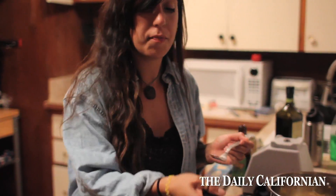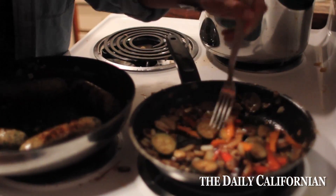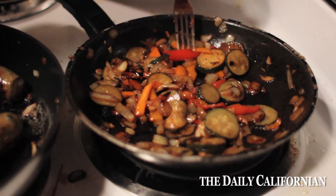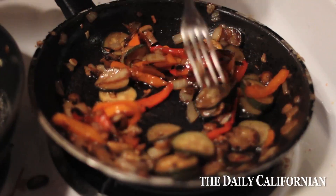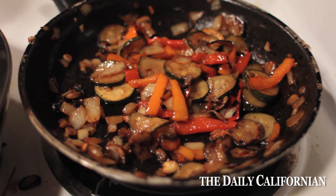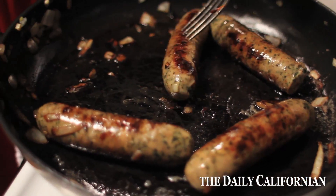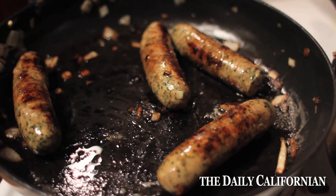Everything's just about done. The sausages are just about done. The vegetables are a little bit done — they're a little soggier than I would have liked, but they still taste good. They ended up getting a little burnt, but I ended up caramelizing them a little bit. So although it doesn't look good, I'm sure it'll taste good. The sausages are pretty much done, and yeah, we're ready to eat.